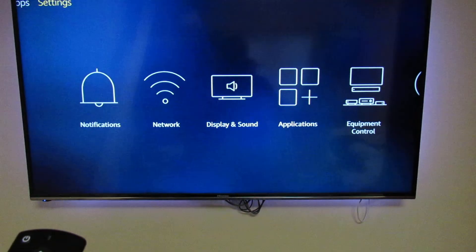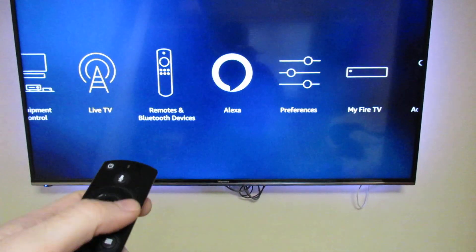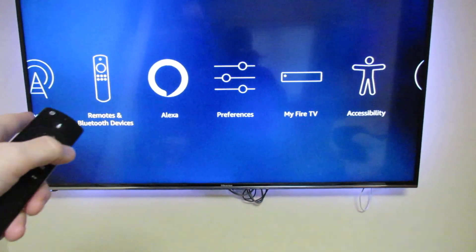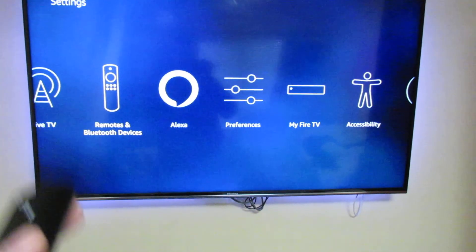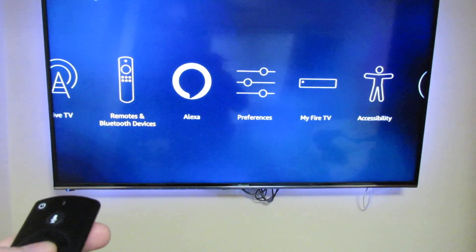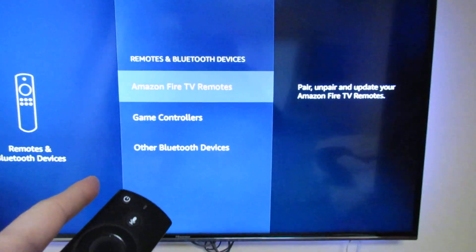With most things on these Fire TVs, it's not in Display and Sound — it's under Remotes and Bluetooth Devices. When you pair them, it will automatically route the sound through them.